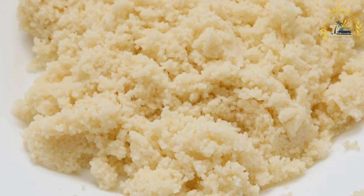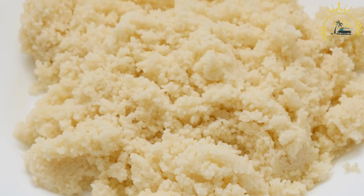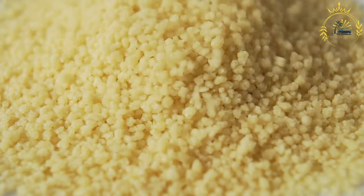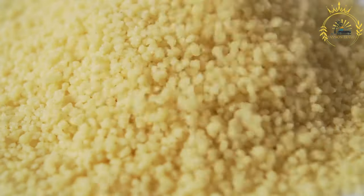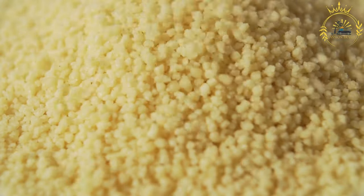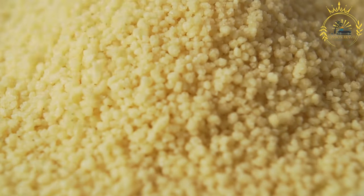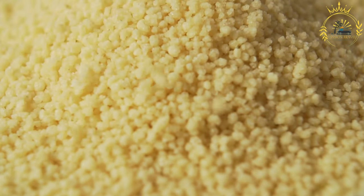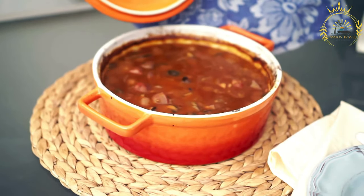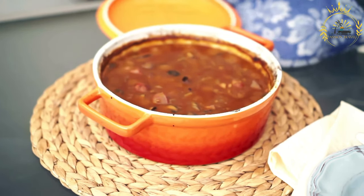In another large saucepan, heat the butter or margarine over medium heat. Add the chopped onion and minced garlic and sauté until soft and translucent. Gradually pour the cornmeal mixture into the saucepan, stirring constantly to prevent lumps. Continue to cook and stir over low to medium heat, adding the hot okra and broth mixture in portions. Keep stirring continuously for about 15 to 20 minutes until the Su Su is well cooked, has a cohesive texture, and pulls away from the sides of the pot. Season with salt and pepper to taste.